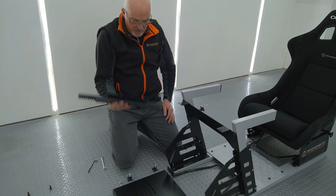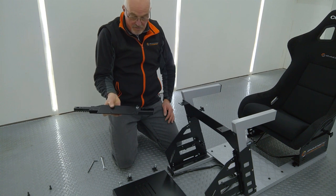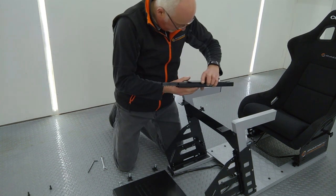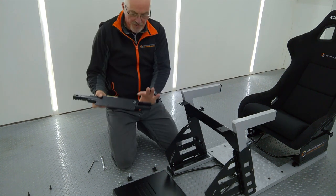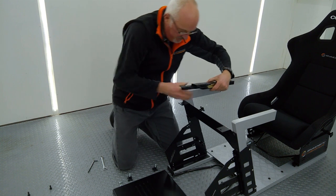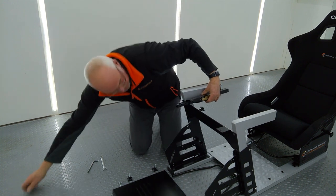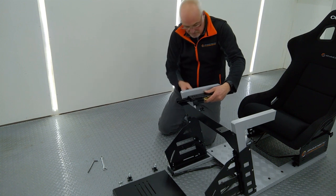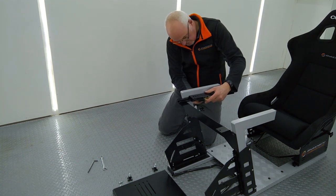Now the wheel runners — two of these come pre-assembled. You want the nut at the front and the nut on the underside to attach these. There are two bolts on the underside of each leg.